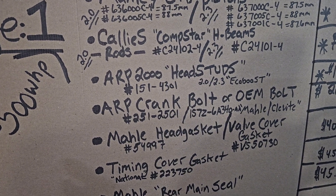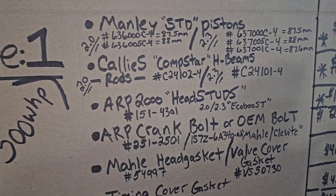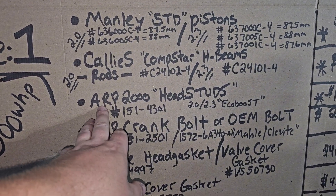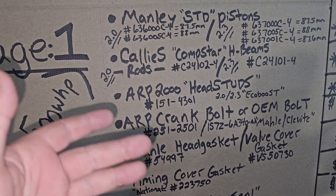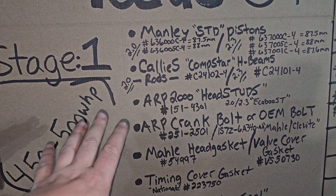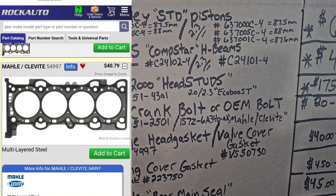The ARP 2000 head studs are really only good for 500 to 520 wheel horsepower — that's the safe max limit. How you determine whether to run ARP 2000s is based on how much boost you plan on running. If you plan on running past 30 pounds of boost, I'd upgrade to ARP 625s. But for this Stage 1 built motor, we're sticking with the ARP 2000s — that's the safe limit for this whole setup.